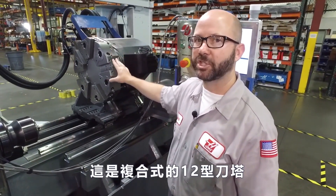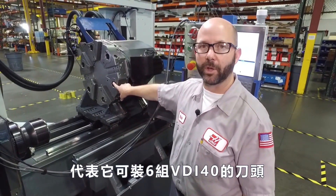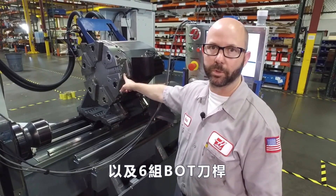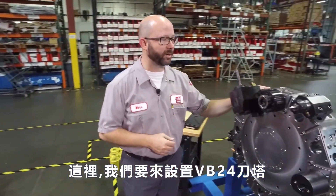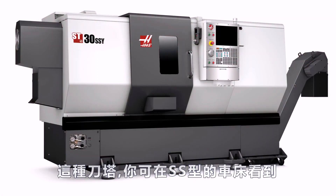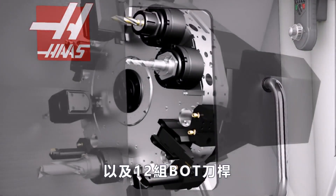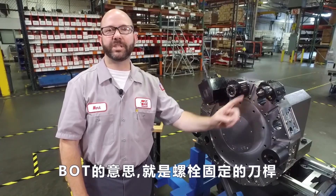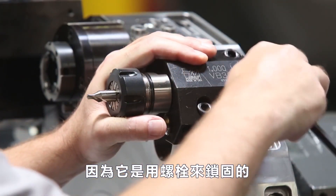This is a 12-station hybrid turret. That means it has room for six VDI40 holders along with six BOT tool holders. Over here we've got set up a VB24 turret — the kind of turret you'd find on an SS machine. This one has 12 VDI40 holders along with 12 BOT holders. BOT stands for bolt-on tooling because they bolt along the outside of our turret.